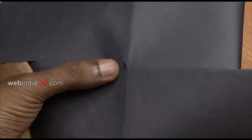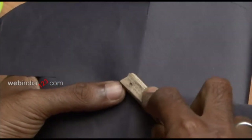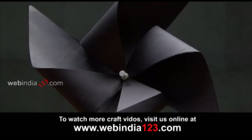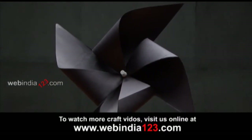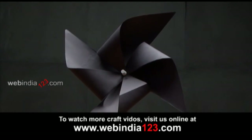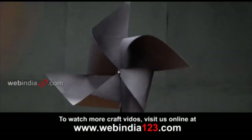Push the pin through the centre of the windmill to the back and let it pass through a short bamboo cane. You can use a small piece of cork to cover the sharp end or bend the sharp end slightly to prevent it from protruding. Now we have finished making our windmill.